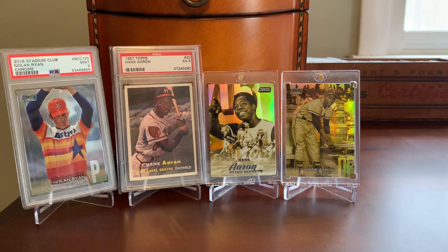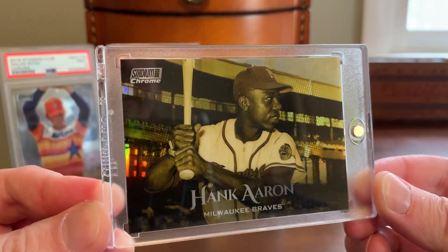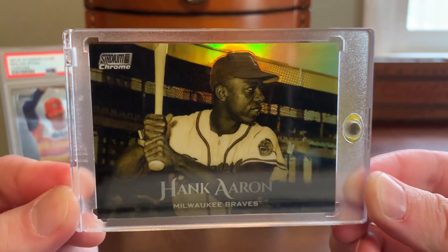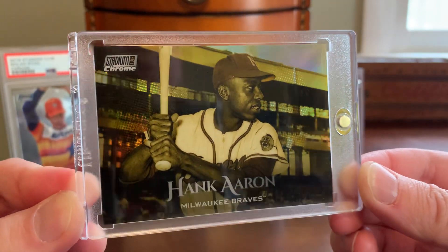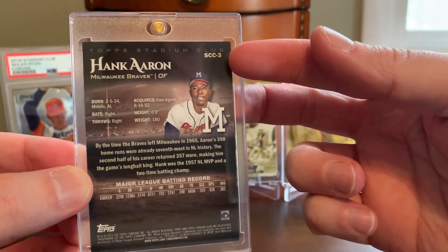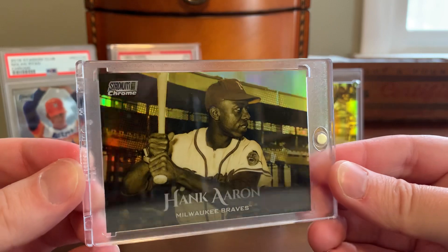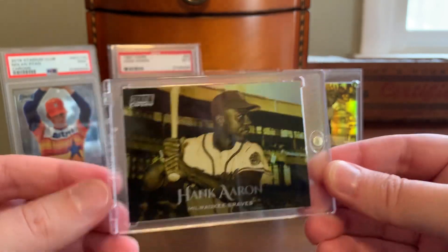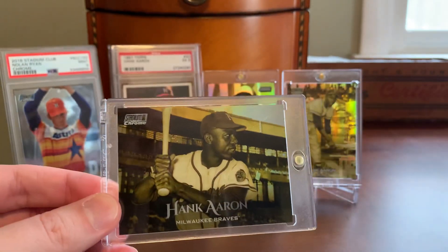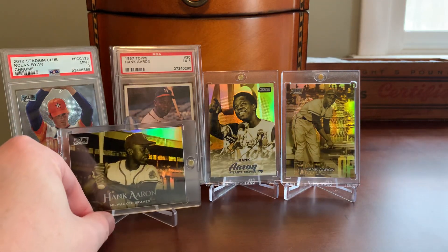Continuing along after the 17 and 18, he was again included in the chrome and thus Gold Minted checklist in 2019. This is a really nice horizontally oriented card — it's a little tougher to get the refractor element in the light on this one, but this is indeed the Gold Minted. If we take a look at the back, right up through 2019, Topps was still clearly labeling these as SCC for Stadium Club Chrome, to differentiate between the Stadium Club base set and these chrome inserts. It's a really nice shot of Aaron, and looks much different than the first two that were featured.